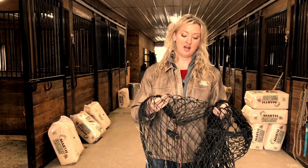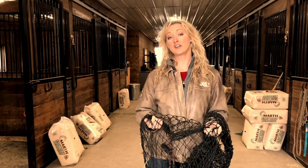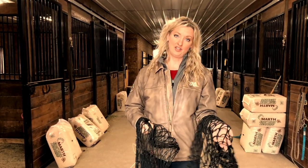Most customers have great experiences with our original netting. That's the one we started with, that's the one that has made it nine years now, and then now we've added the heavy duty.